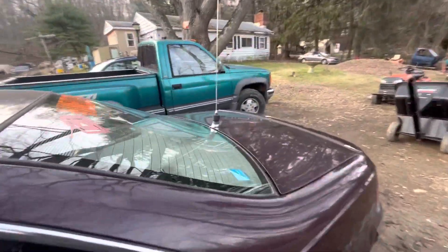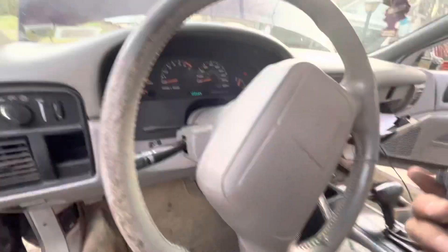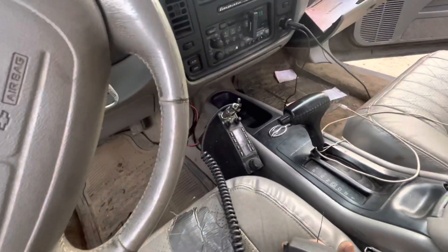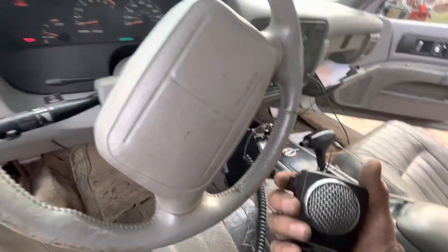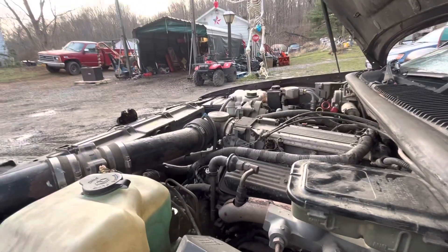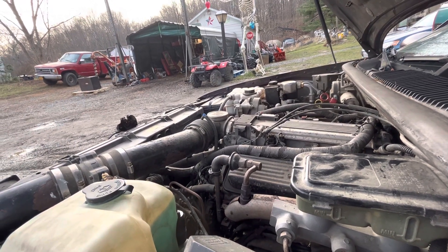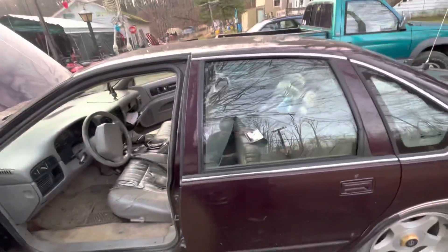I've got a weird issue — K40 trunk mount antenna, lip mount, with an Anytone quad 6, about a hundred watt radio. But when I key up it's only putting out like five watts, and whenever I key up, my fuel pump recycles. And obviously when the car is running, the car stalls. What the hell is my issue?